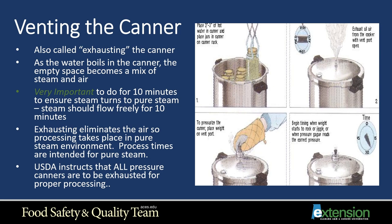Venting your canner — also called exhausting the canner — is a very important step that people often leave out. As the water boils in the canner, the empty space becomes a mix of steam and air. It's very important to exhaust for 10 minutes once you see steam start to escape. Exhausting eliminates the air so processing takes place in a pure steam environment. USDA instructs that all pressure canners must be exhausted for proper processing to happen.